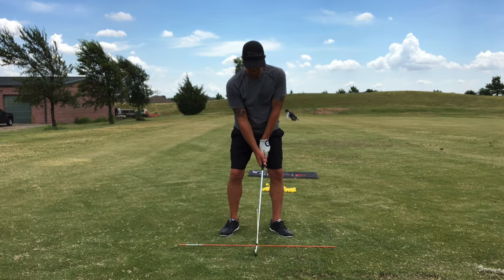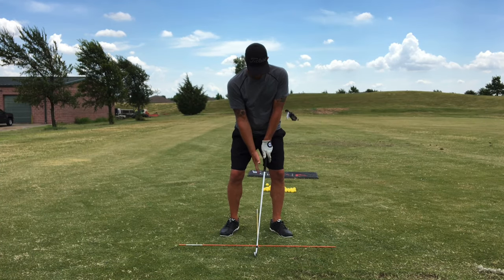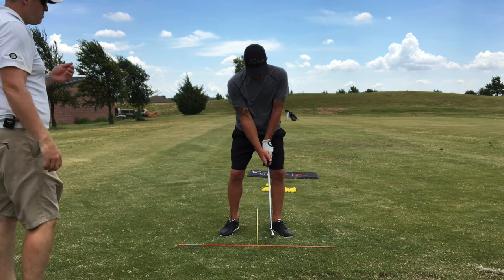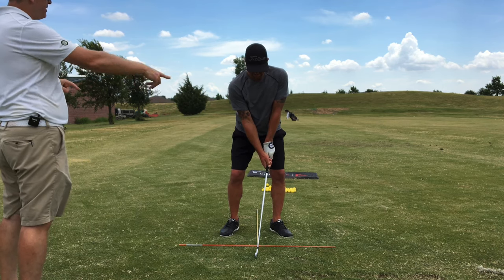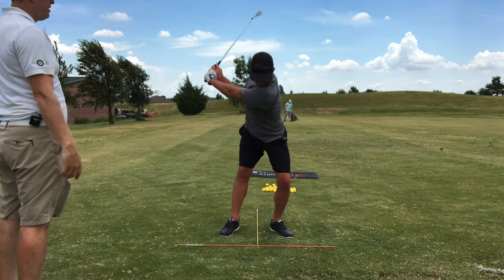Good. So go up to the top for me. Hips are moving forward. Get up to the top. Think about the arm structure. Good.